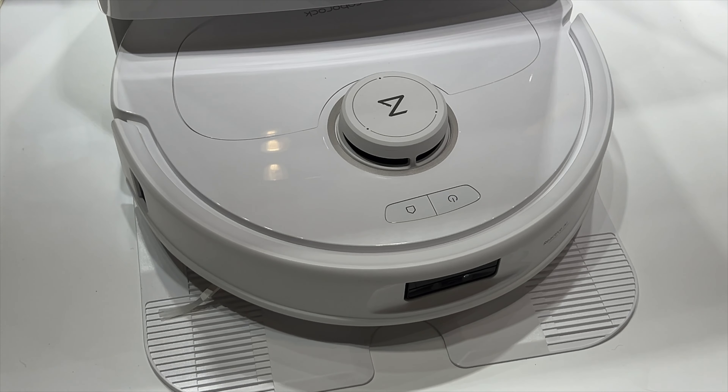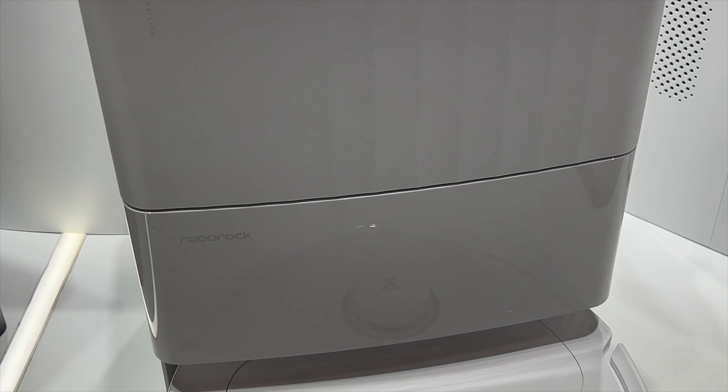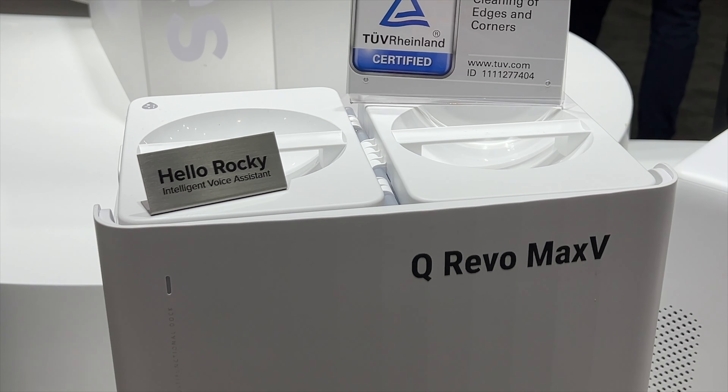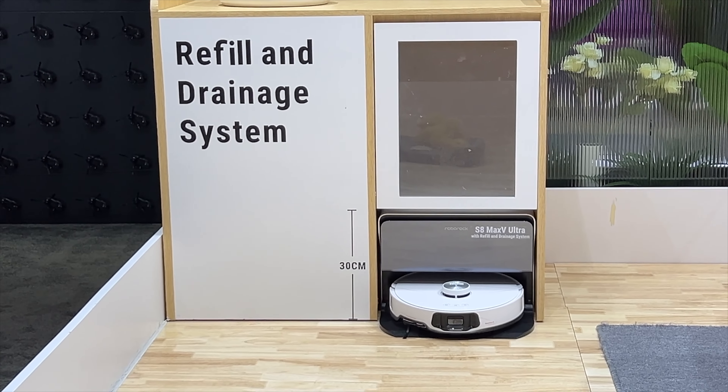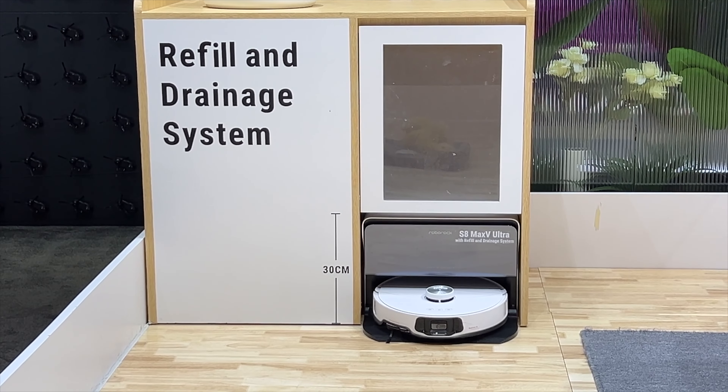The QRevo Max V is the slightly smarter model, featuring built-in voice control launched at CES this year called Hello Rocky. You're able to control the entirety of the robot vacuum's capabilities using this voice assistant. There's also a new option for both the S8 Max series and the QRevo series — you can plumb in the water and drainage lines so you never have to refill or empty a thing, and it's totally DIY.